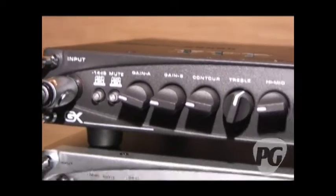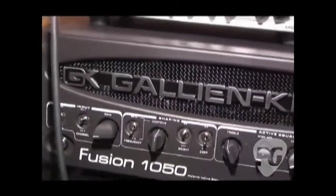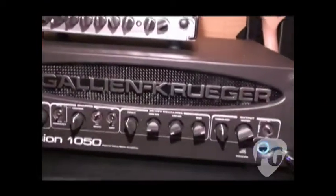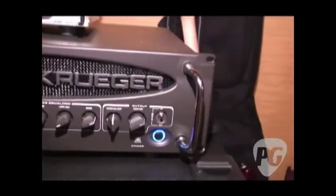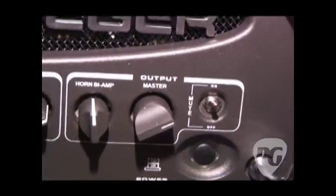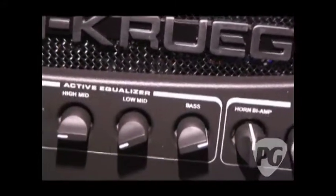Below that is the Fusion 1050. It's a takeoff on our Fusion 550 — we've taken that front end preamp and mated it with the power amp from our 2001 RB. So it's 1080 watts into 4 ohms bridged mono, or it'll run dual mono, 500 watts per side at 2 ohms.